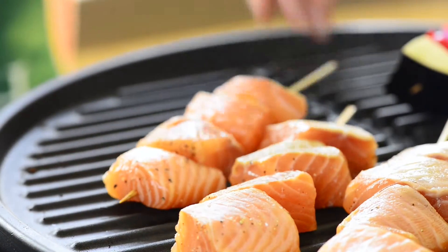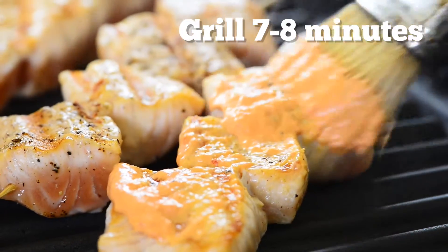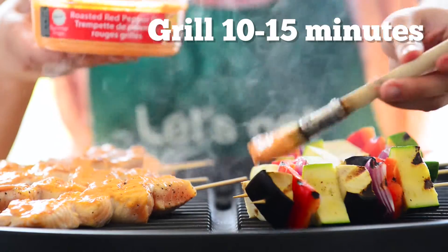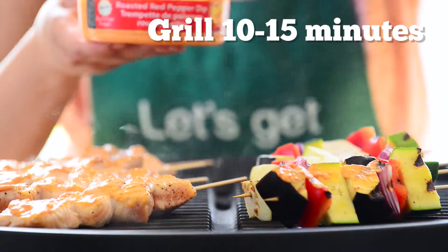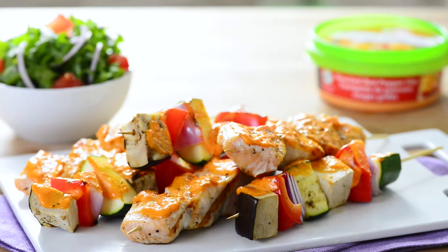Grill salmon for 7-8 minutes, turning and basting with 2 tablespoons of summer fresh roasted red pepper dip. Grill vegetables with the remaining dip for 10-15 minutes or until tender crisp. Serve skewers with remaining dip and they'll definitely be a hit at your summer get together.